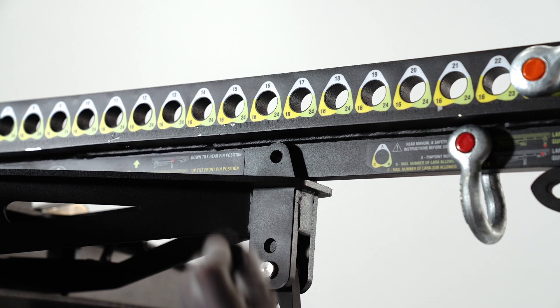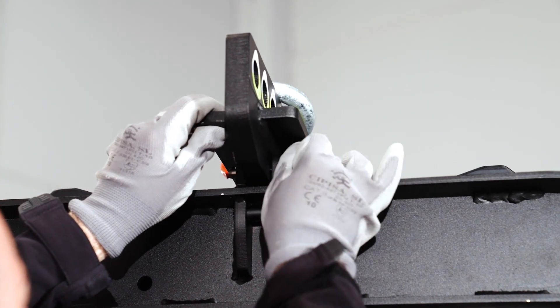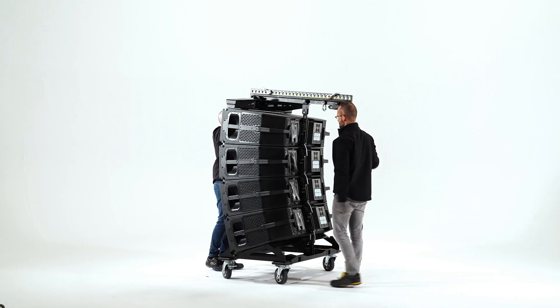Set the pickup Axe LARA in its standard flying position, down tilt, and secure it with the pins included, making sure that they are properly locked.